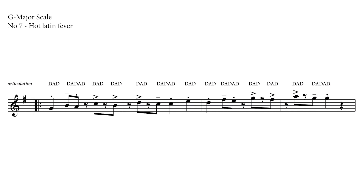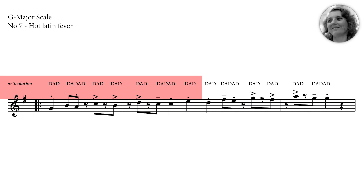So let's take the first phrase, pronouncing the articulation syllables. Moni's there for you, just hang on! One, two, one, two, three, four.